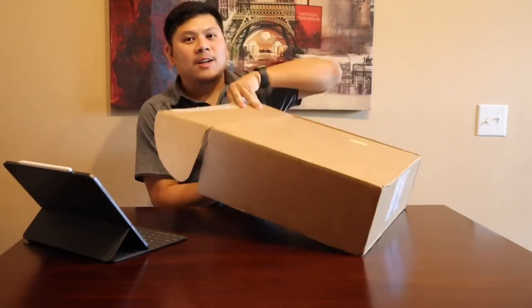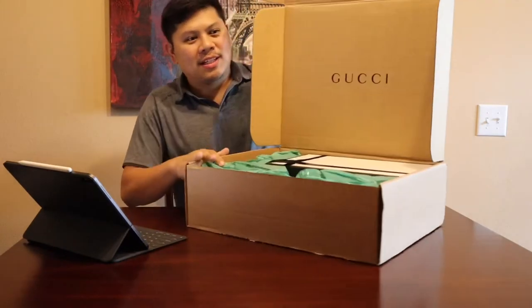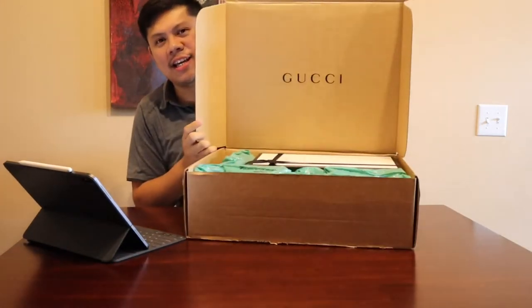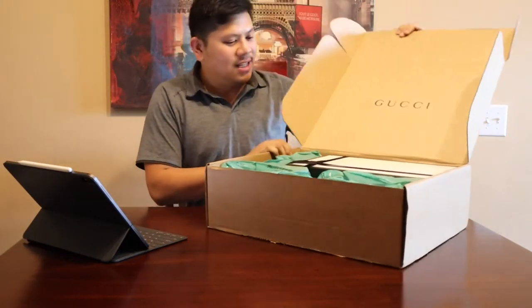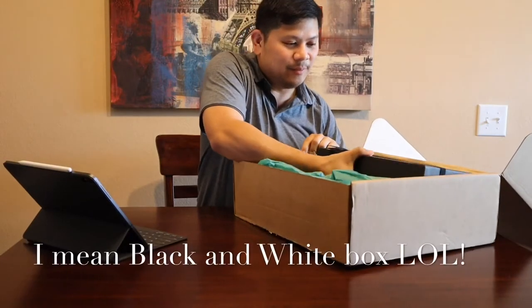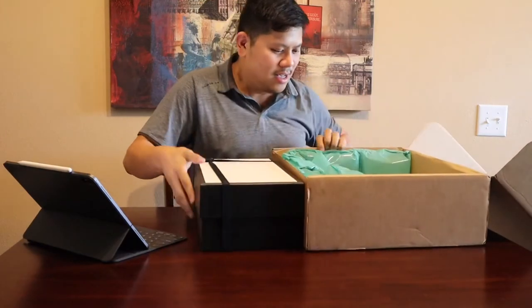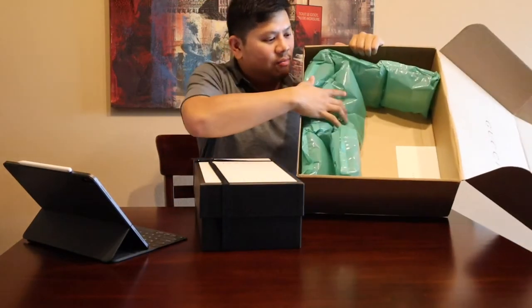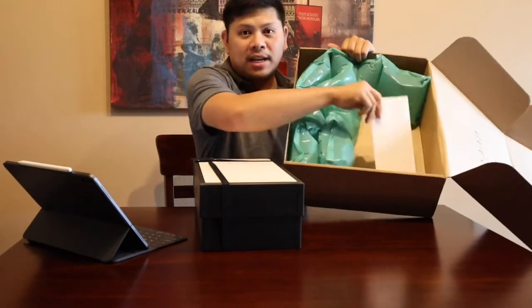Let's see what's in here. It comes in a black box and it's properly padded, so that keeps your merchandise safe.